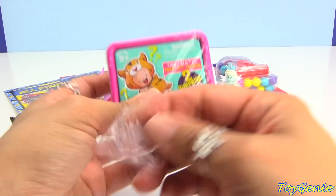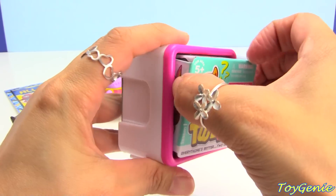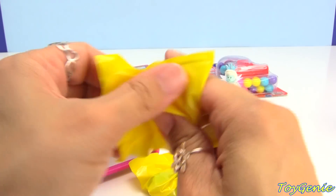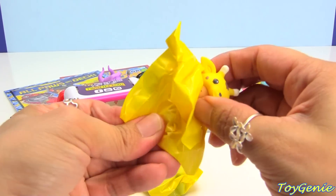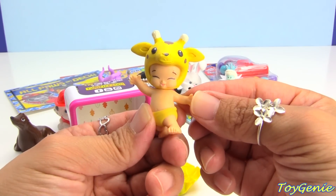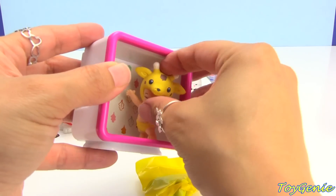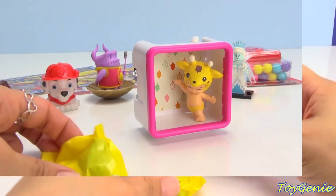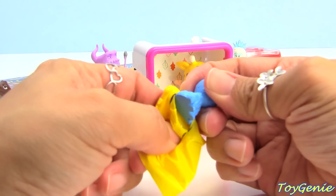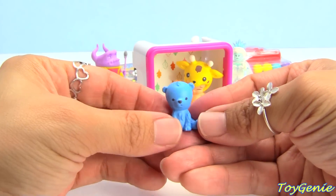Let's open up this Tizzy. And we have a little giraffe — the giraffe baby's name is Jangles. And let's get this one. We have a little cute blue bear, so adorable. This one's name is Chatter.